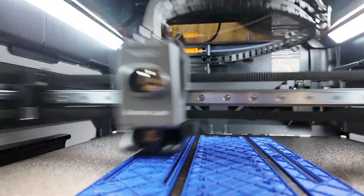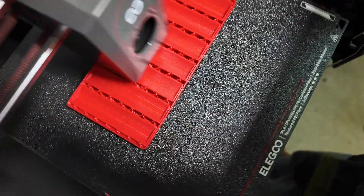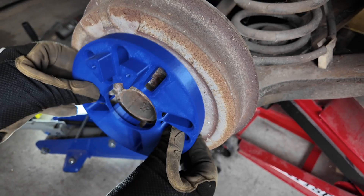Making custom car parts for your project car would have been impossible a few years ago, but with today's 3D printers, that's all changed. In this video, I'm going to show you five different 3D printed car parts that you can make in just one day.